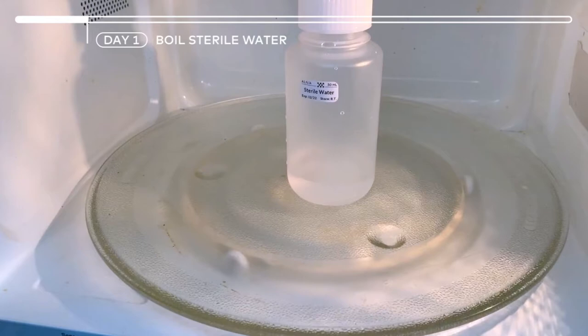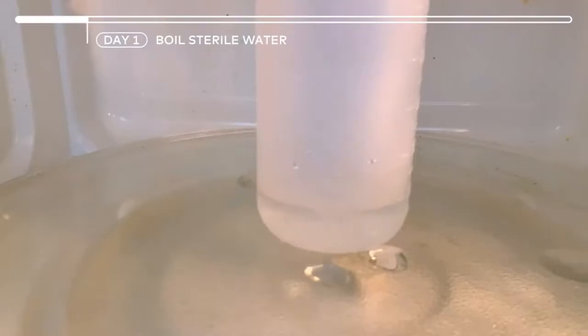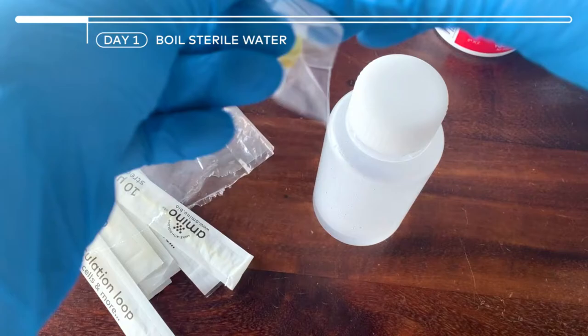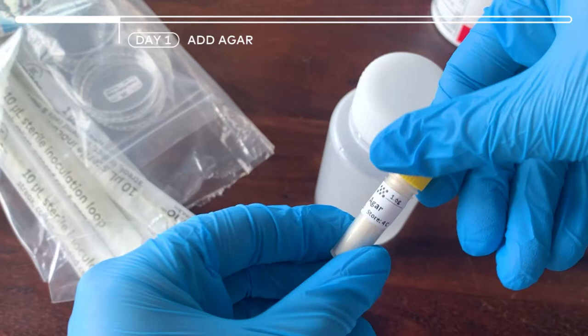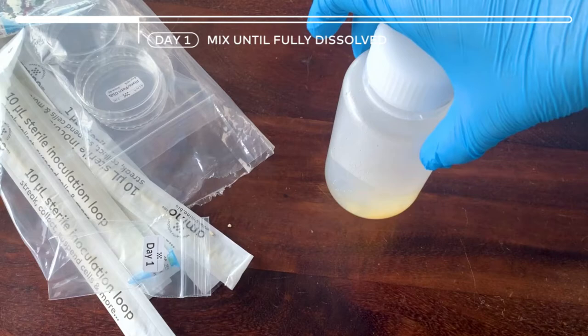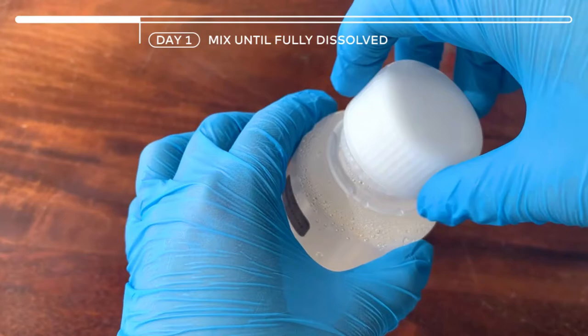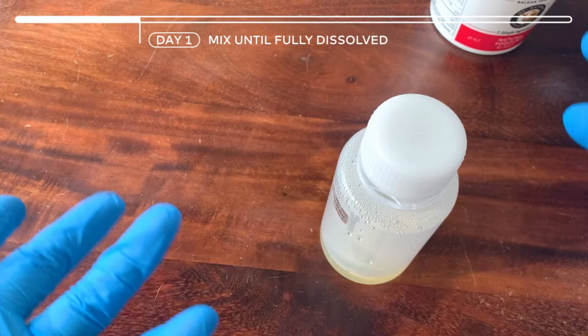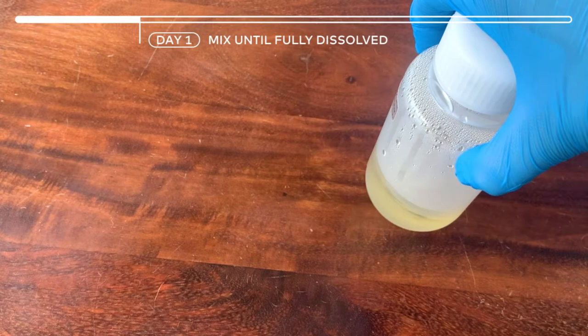So the first thing will be to boil the sterile water to prepare our agar. Put the sterile water in the microwave for 45-50 seconds and you will know when it's ready when you have bubbles showing up. Be careful when handling it because it's super hot, and as soon as you get the water, take out your agar packet. Close it in the activation bag, loosely close it up and gently mix until it's fully dissolved. Keep mixing until it's very clear with a yellow tint, and if you still see some particles moving around, you can put it in the microwave for not more than 4 seconds, warming it up in intervals until it fully dissolves.